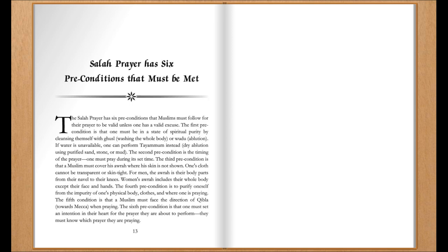The first precondition is that one must be in a state of spiritual purity by cleansing themselves with ghusl — washing the whole body — or wudu, ablution. If water is unavailable, one can perform tayammum instead, which is dry ablution using purified sand, stone, or mud.